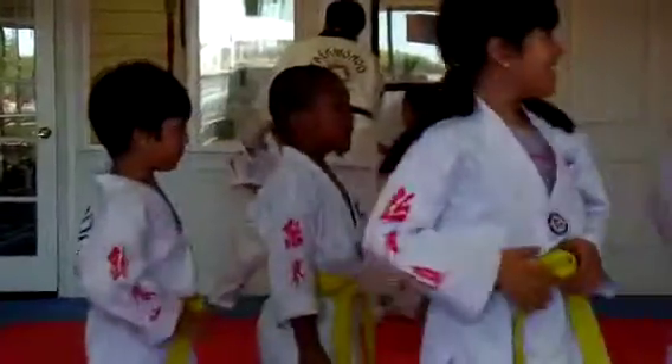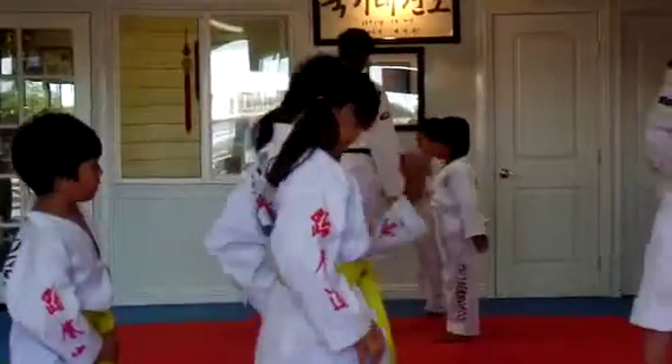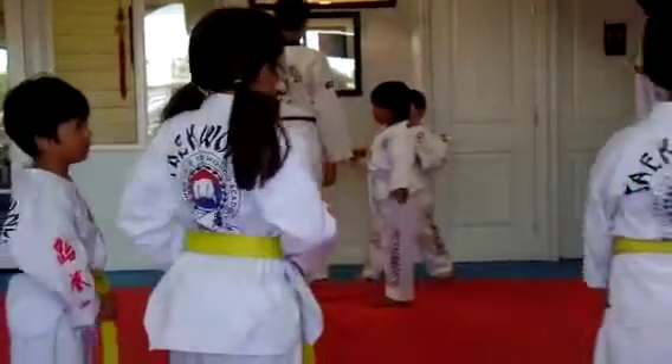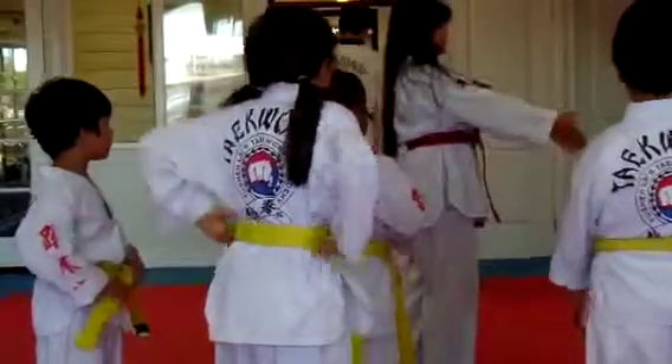Does everyone understand number two? We're going to go on to number three. The first two are the hardest ones for this. Number three is a lot easier.